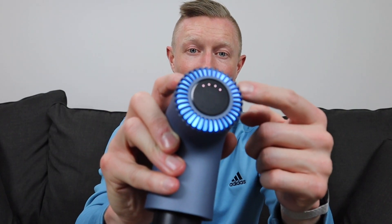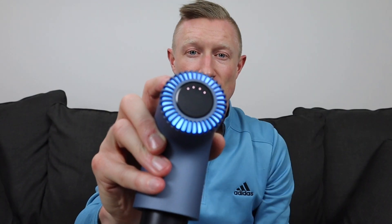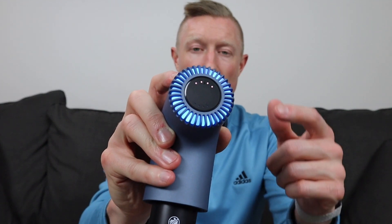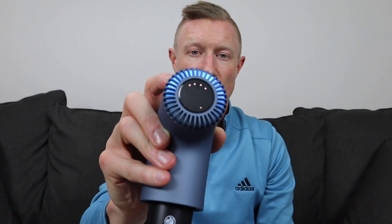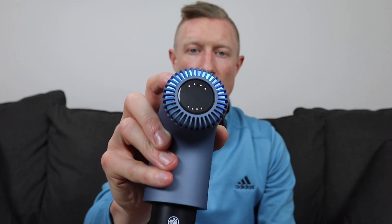The battery life is indicated on top of the device. Four lights means fully charged, and each light represents roughly 25%. The top also indicates speed — so if it's fully charged and at full speed, you'll see eight different lights at the top.